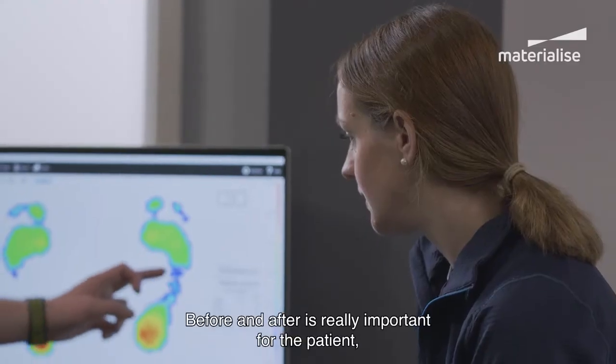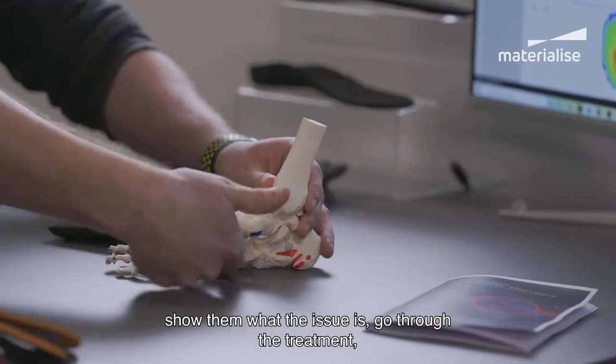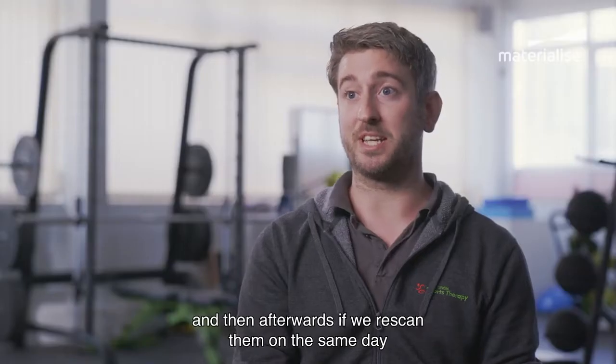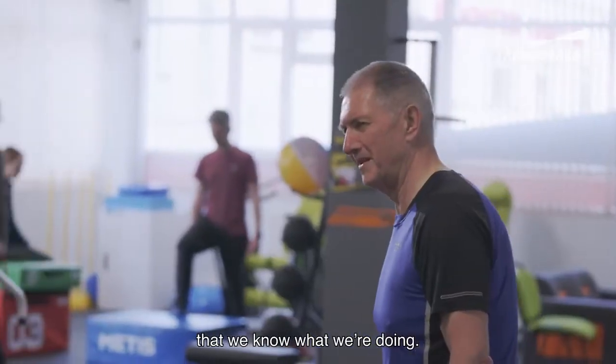Before and after is really important for the patient — it's a really good visual. When they first come in we can show them the analysis, show them what the issue is, go through the treatment, and then afterwards if we re-scan them on the same day they can see the big impact that the treatment's had on them. That gives the patient trust in us and what we're doing.